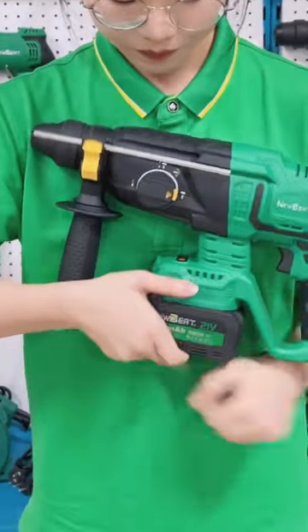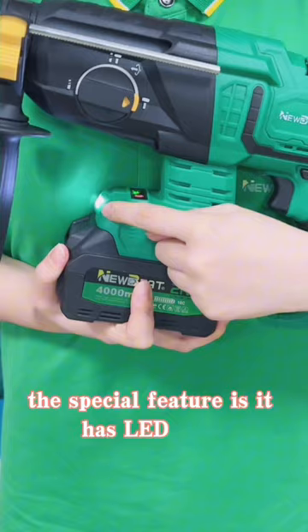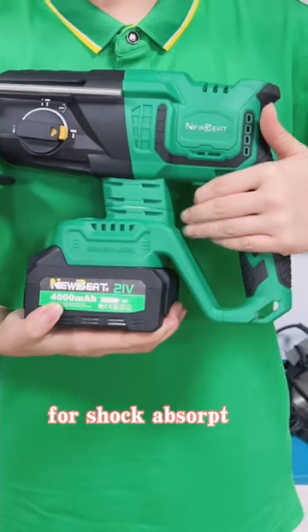This is the power display. The special feature is it has an LED light. This is a rubber switch handle for shock absorption.